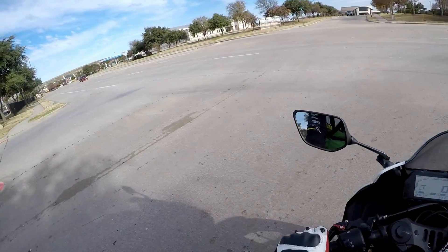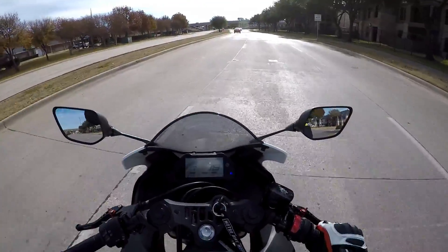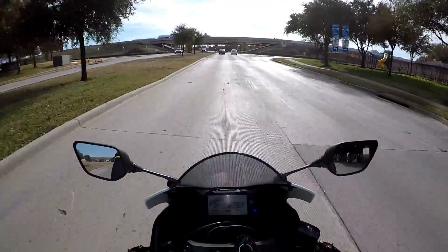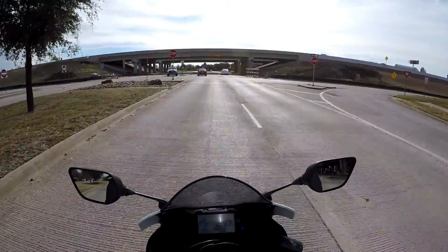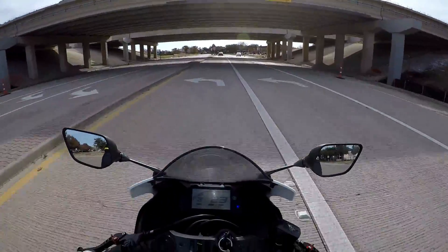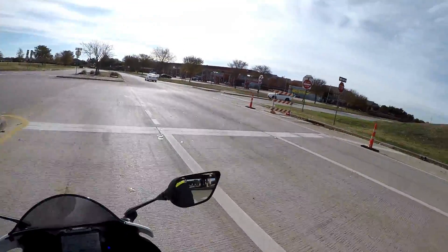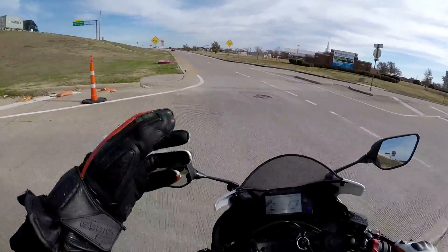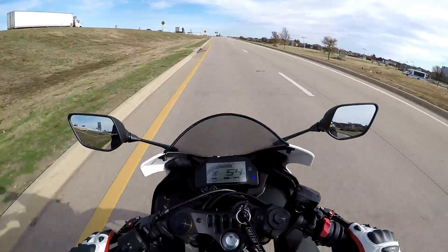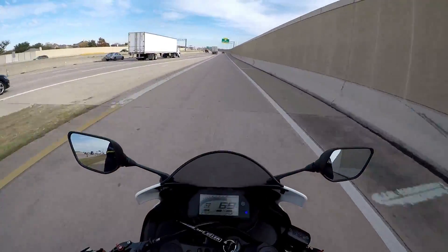Today we're going to get the R3 lowered because — short people problems — not me, my girlfriend. She's not able to put her feet down, or even tiptoe on both sides of this R3 as low as it already is. I decided that if we're really serious about her learning to ride on a 300 — one of the better starting bikes — she could ride the Z125 just fine, but the R3 is a little bit too high for her.